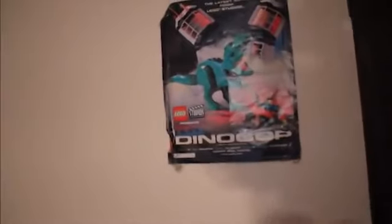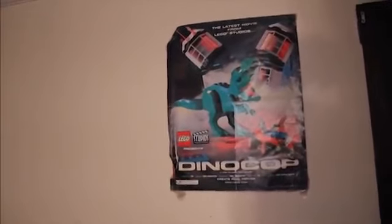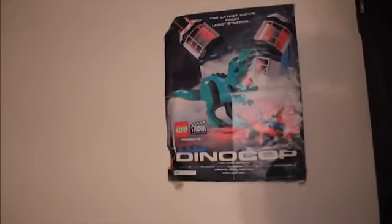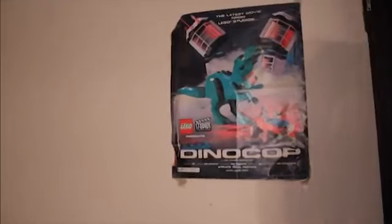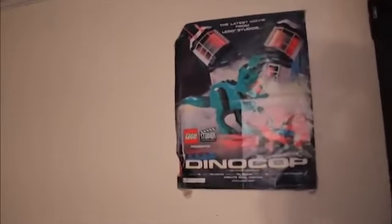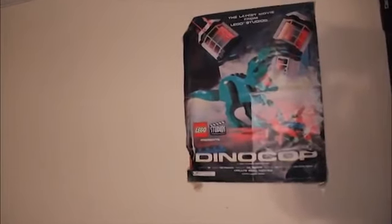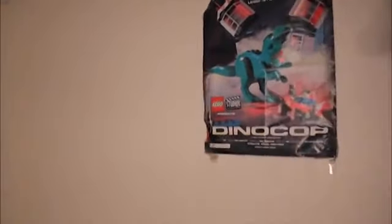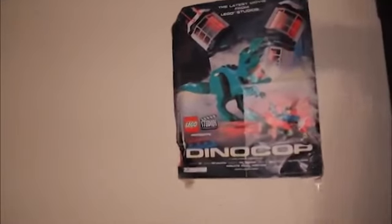Here is the Dino Cop Lego Studios poster. I've got an interesting story about this one. My brother and I were huge Lego fans for a long time, since we were really small, and we got this in the Lego catalog or magazine years ago. For a while my brother wanted to keep it on the wall of our room, and I didn't want him to because I was out of my Lego phase then — and so was he, which is why I wondered why he kept it there. But ironically, about a year and a half ago I started brick filming, so it's kind of ironic that this poster has been hanging here all this time and now it actually relates to what I do.